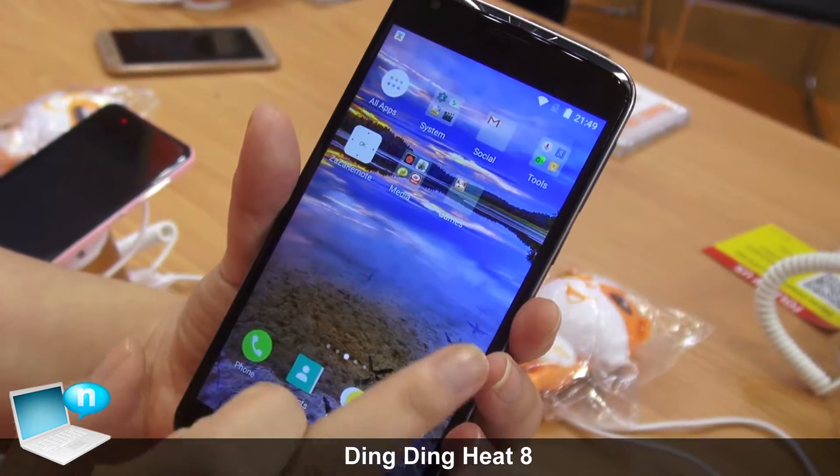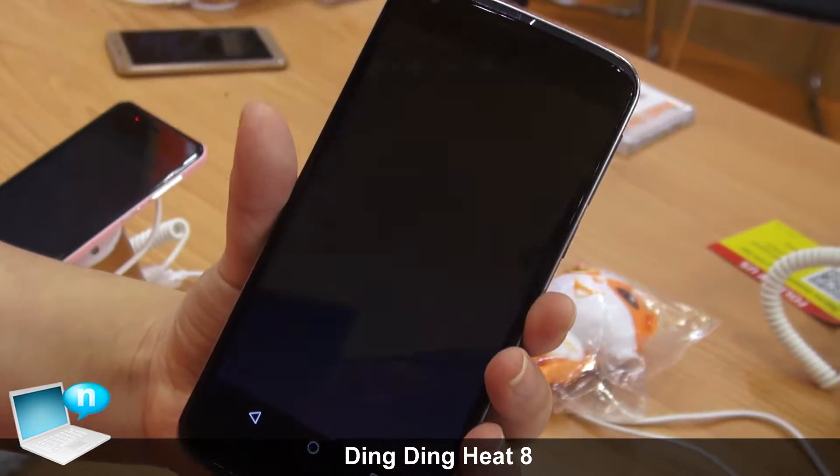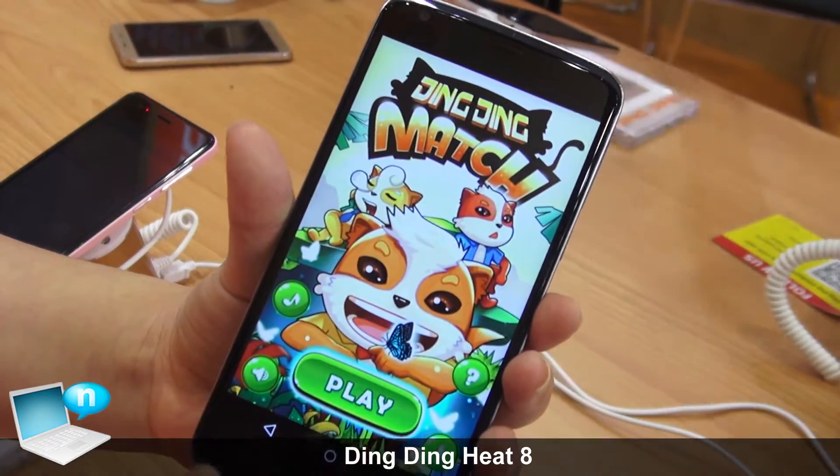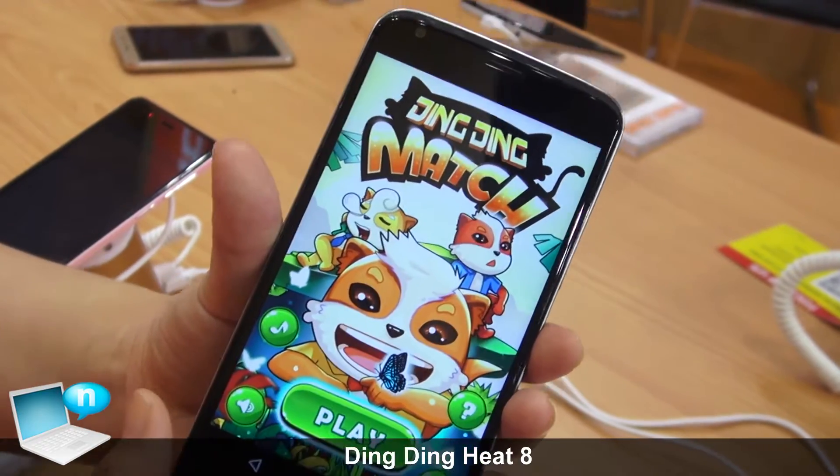And the inside. We are the first company to develop the new game. This is our Ding Ding game, and this game is very popular in the world.